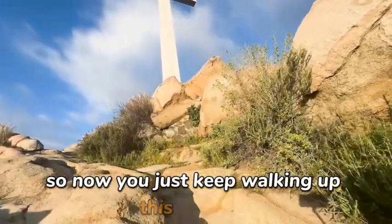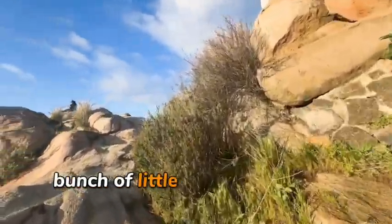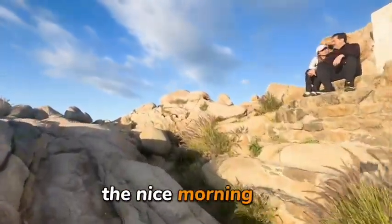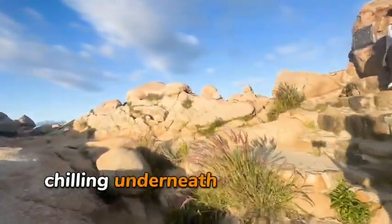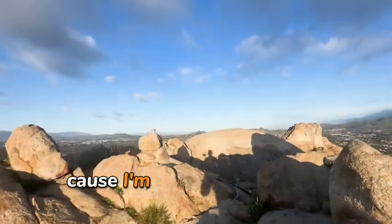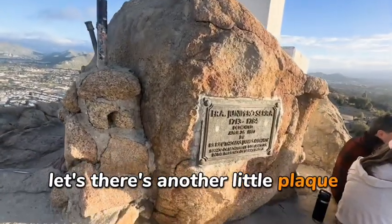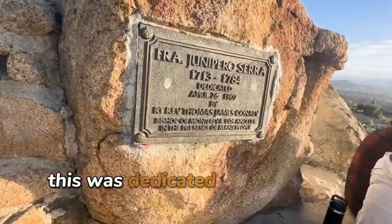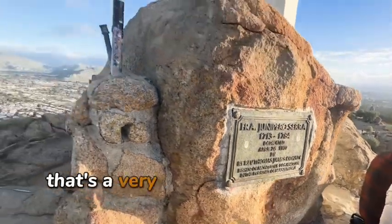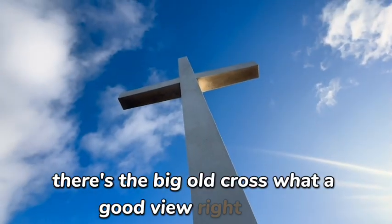Now you just keep walking up — it's not too steep at all right here, just a bunch of little rocks. As you can see, there's a couple people just enjoying the nice morning sun, chilling underneath the cross. This is on a Sunday, so it's even a little bit better — you're under a cross on a Sunday. Take a view — there's another little plaque there. This was dedicated in April 1907, that's a very old plaque. And there you go — there's the big old cross. What a good view right there.